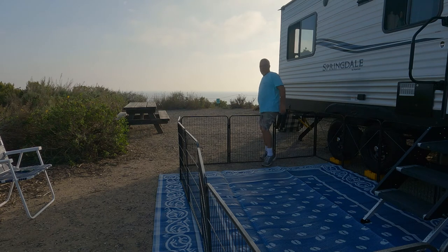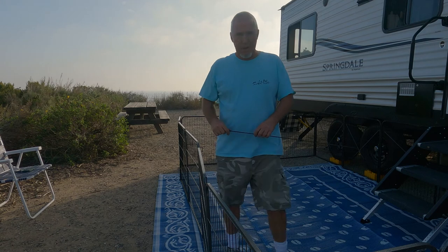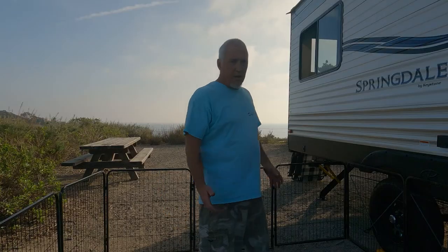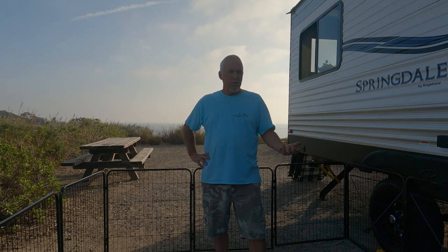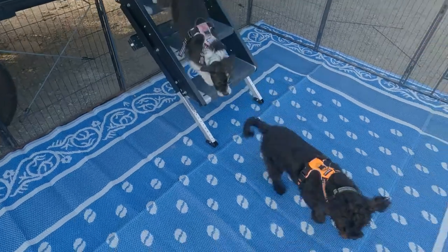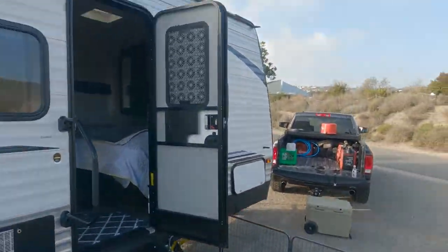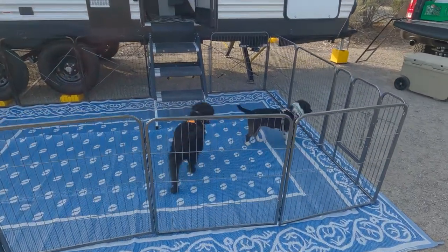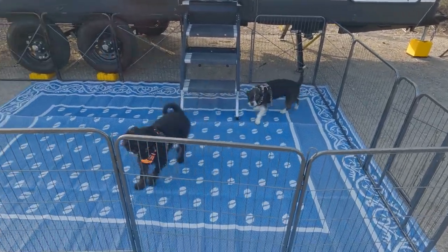And there we go, guys — gate's up! We need to learn not to step over like that because eventually someone will fall and get hurt. That was it — 15 minutes to put up a gate, not bad. The dogs are secure for the rest of the weekend, the rug's underneath the gate so it's not going to blow around. Best part is I'll let the dogs out now. Holly, Clyde — that's why we do it. Dogs are out, happy, secure. Holly, good girl!